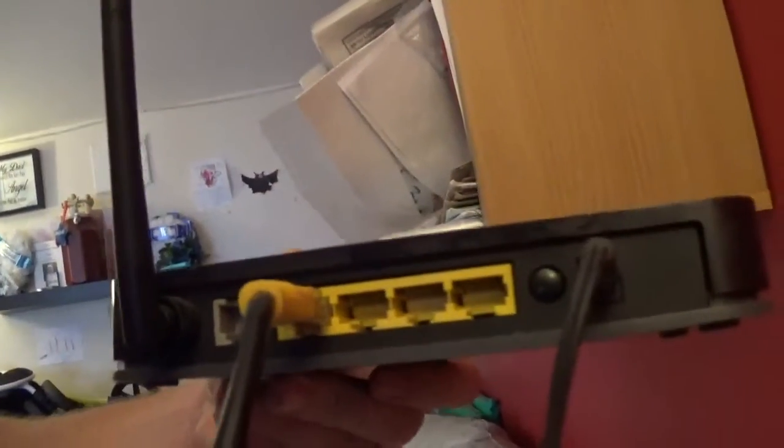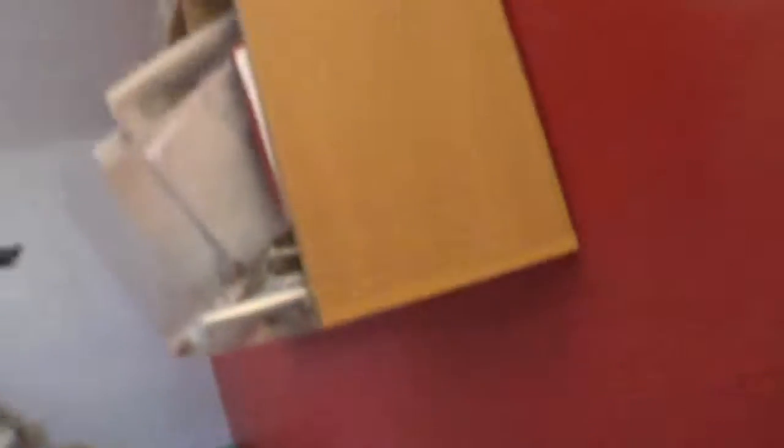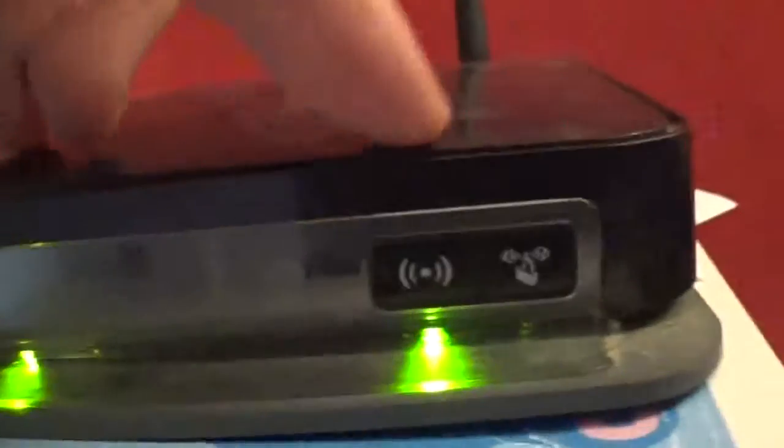As you can see here, I've just plugged it in to that one there — you can plug it into any ethernet ports. Don't plug into the actual main line one because it just won't work. As you can see I've got power, I've got number four ethernet plugged in, which is that one there, and wireless.